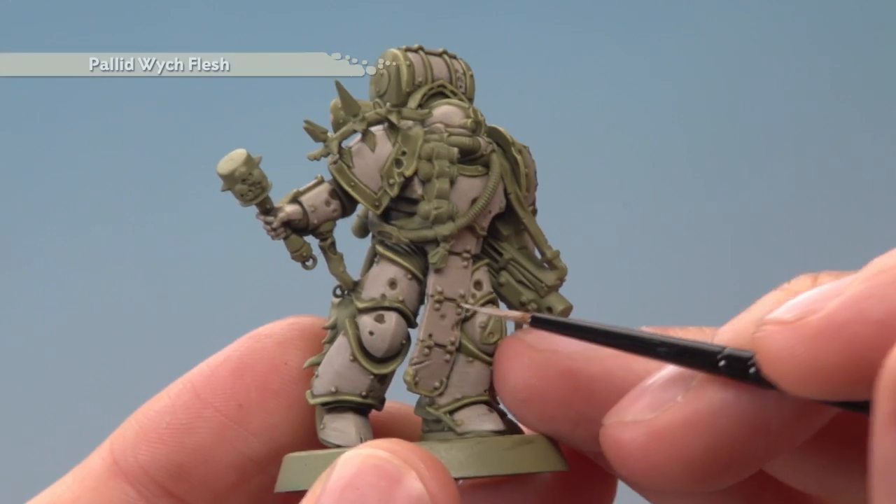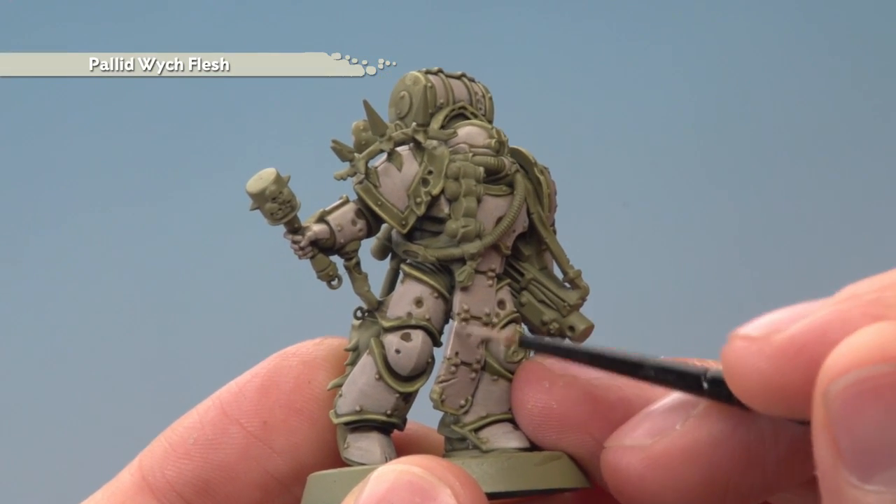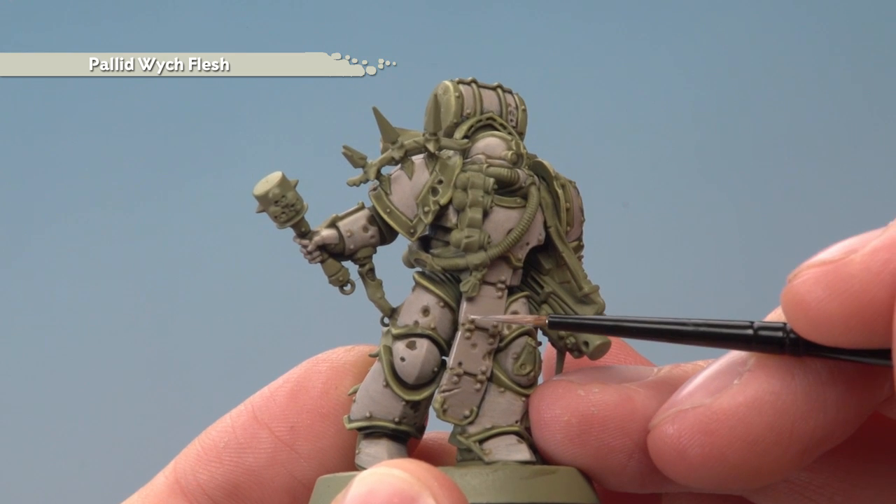Finally, we're ready to highlight all the white details using Pallid Witch Flesh. Follow along all the sharp edges once more, but be sure to pick out all the rivets too.